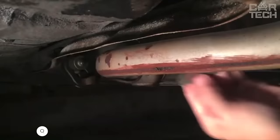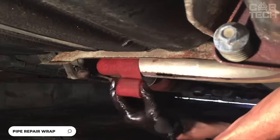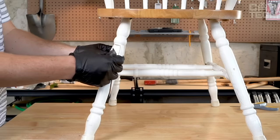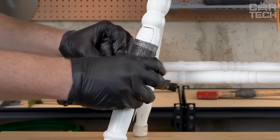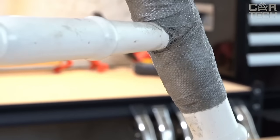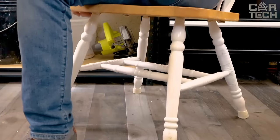A great product that can be a real lifesaver for your car is the Exhaust Repair Kit. This fiberglass tape is impregnated with a special resin that provides a strong bond to different surfaces, forming a hard protective layer. Pour water into a bag of tape, squeeze out excess moisture, quickly wrap it onto the surface to be repaired, and the fiberglass tape begins to dry.